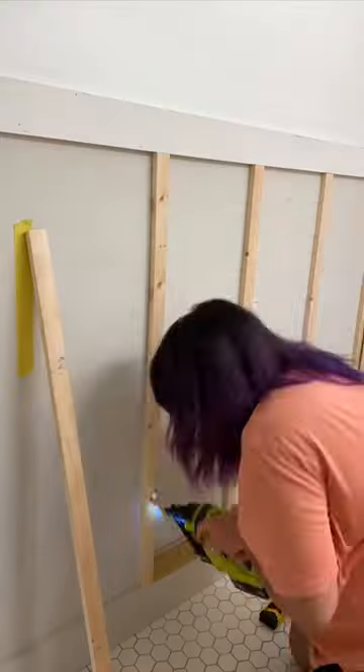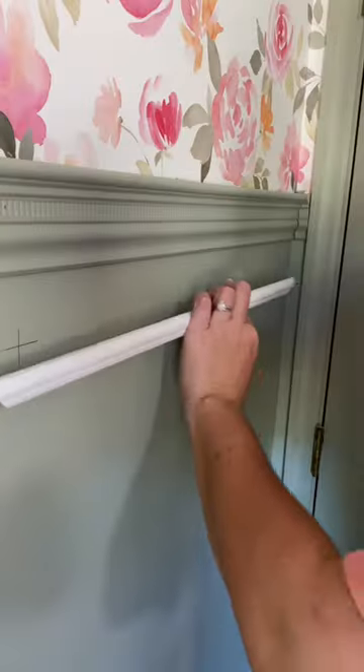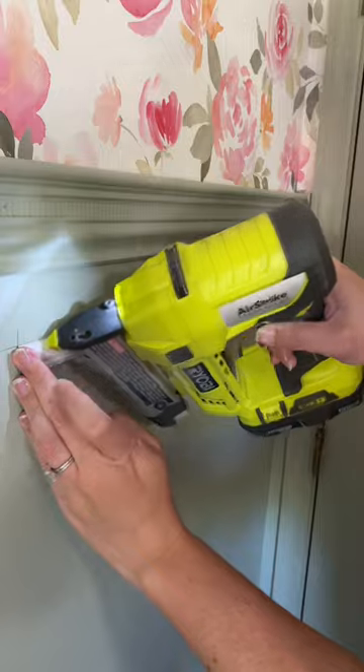What's the difference between a brad nailer and a pin nailer? They both do the same thing — they quickly attach one thing to another, and both are available in battery-operated tools so you don't have to haul out the air compressor every time you want to use them.